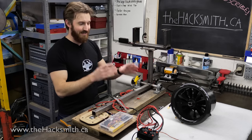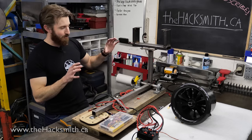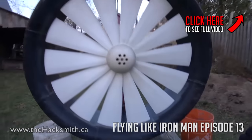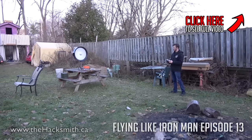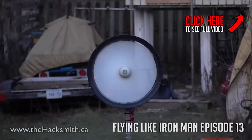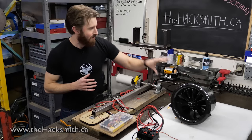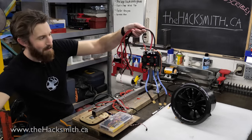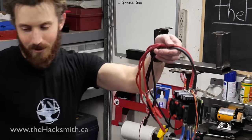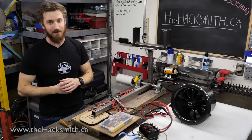In order to actually test this and make sure it can put out 24 kilograms of thrust, we've got the little thrust test jig that we built for our homemade EDF a few videos ago. We're going to mount it on there, hook up the new speed controller — which is absolutely massive compared to what we were using before — and then spin it up and see if it actually produces that 24 kilograms of thrust.